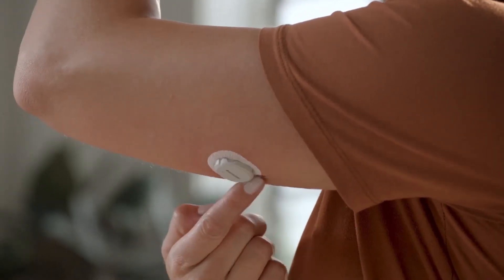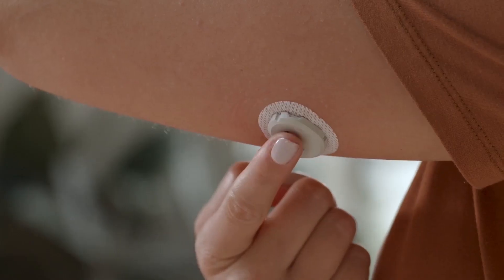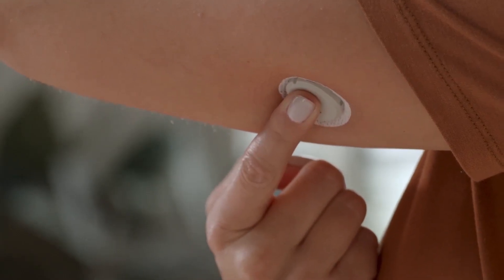To help keep the patch on your skin, rub firmly around the patch 3 times. Then press gently on the sensor for 10 seconds.